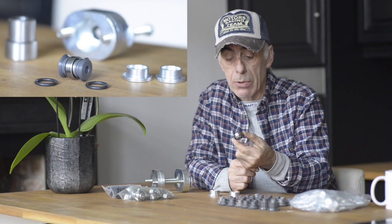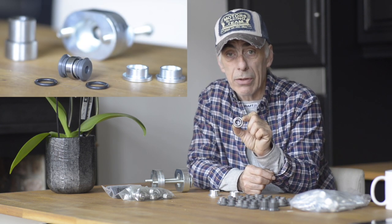I ordered a wishbone bearing replacement kit from the Elise shop and a few days later I had it in the mail. It's spread here on the table and it's a lot of stuff, and it looks like real good quality as well. Basically you have the bearings — those are dry bearings — which go in the middle of the wishbone eye.